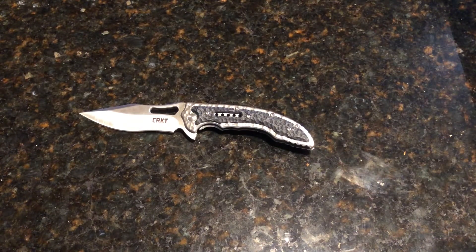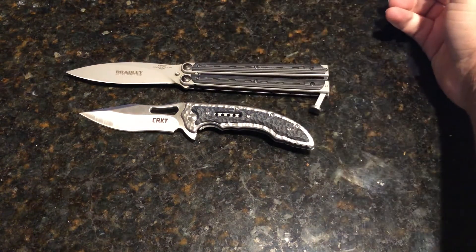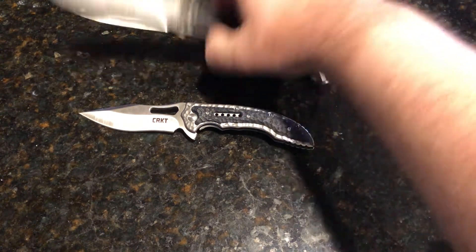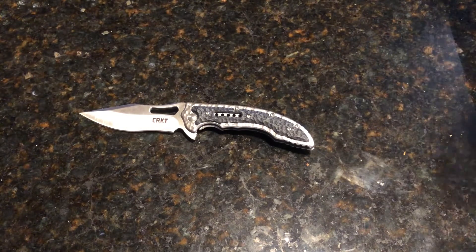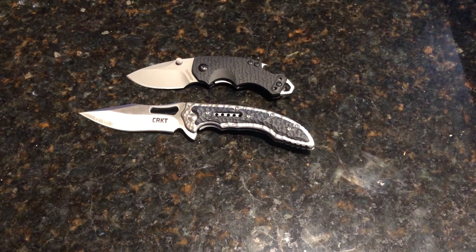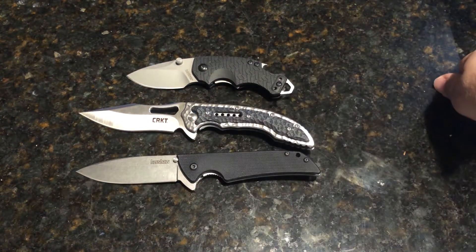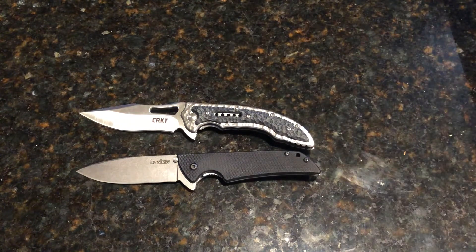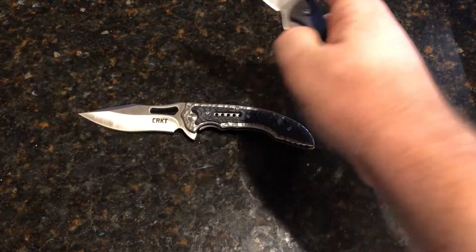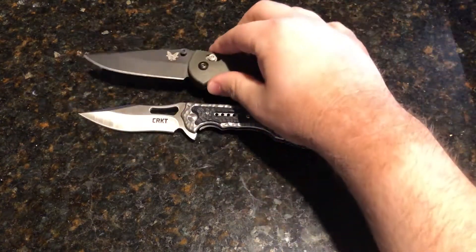Here is the Bradley Kimura — production run of course. Kershaw Shuffle. Kershaw Skyline. And Benchmade Griptilian.